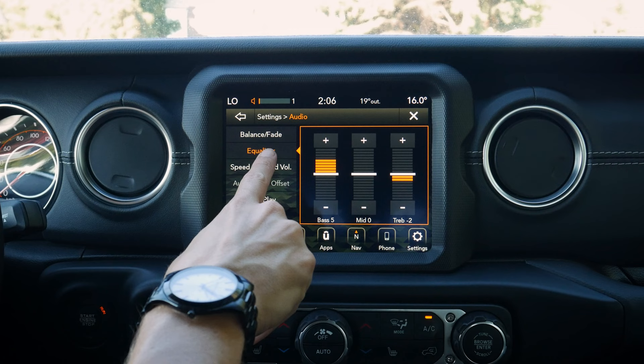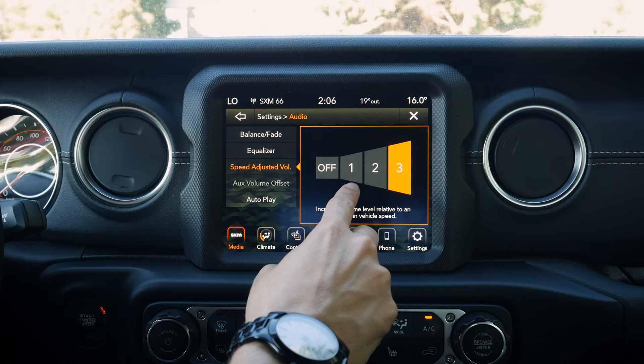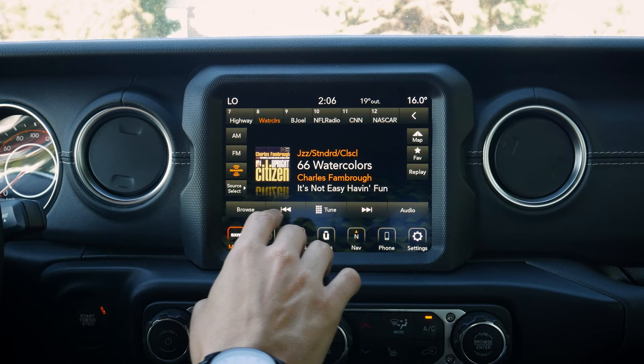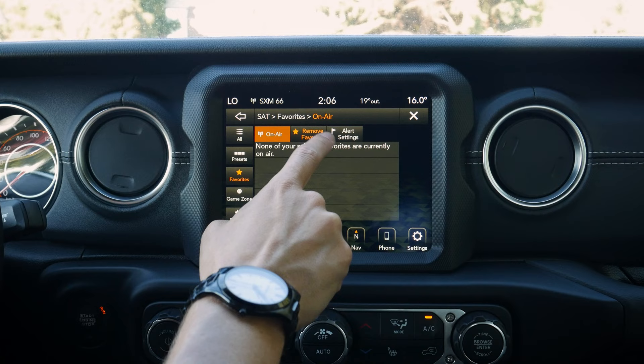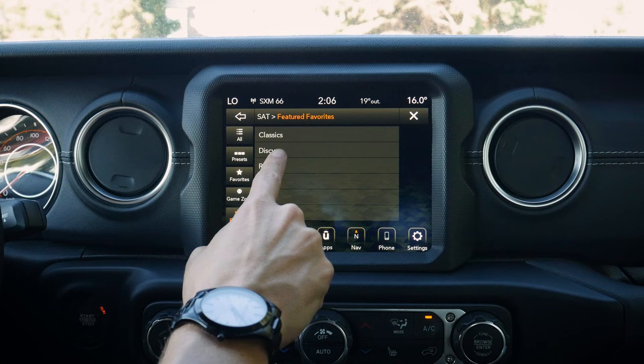The speed-adjusted volume feature is really useful in the Wrangler because it can get noisy, especially with the top down — it automatically adjusts volume as necessary. In the full SiriusXM menu we can see all channels, browse by genre, view presets, favorites, alert settings for when your favorite artist comes on, a game zone for sports, and a featured list with categories like classics and discovery. Lots of audio options available.